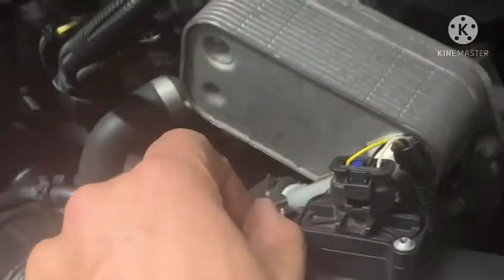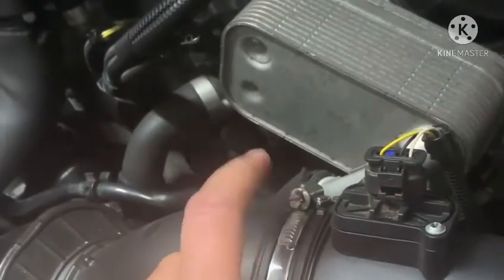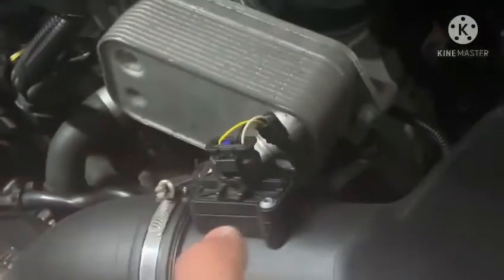If you notice that you have a lot of debris, leaves, or other gunk inside the housing, what you can do is loosen this nut and this piece will come out so you can clean it. Mine is not that dirty because I actually just cleaned this last week when I was replacing another part of the vehicle.